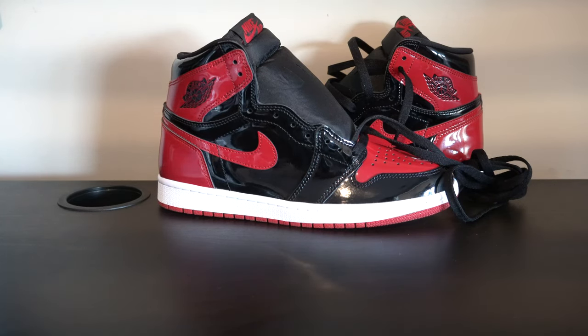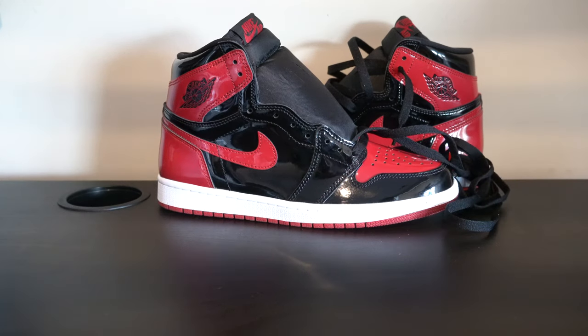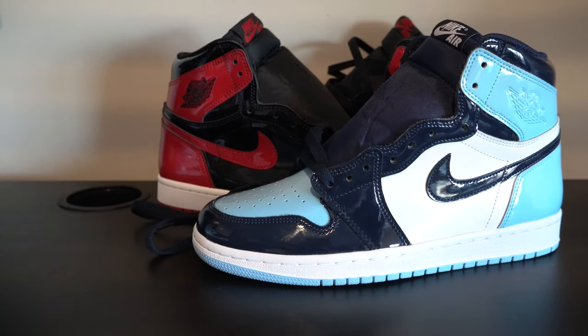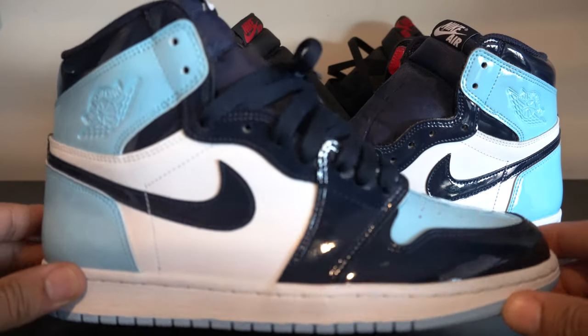One way is having your sneakers completely untied, which is my favorite — that's how I wear my Jordan 1s. I'm going to use a patent bread to do that. And then for people that like to tie their shoes, I'm bringing in a special guest: the UNC Chills, another patent leather Jordan 1 that I love. I'm going to show you how to lace them.